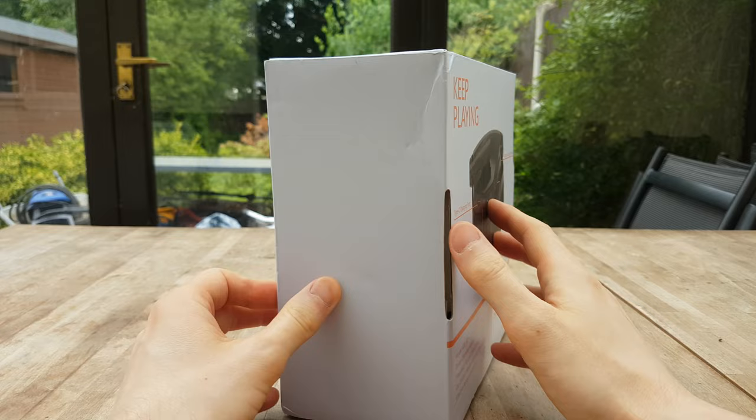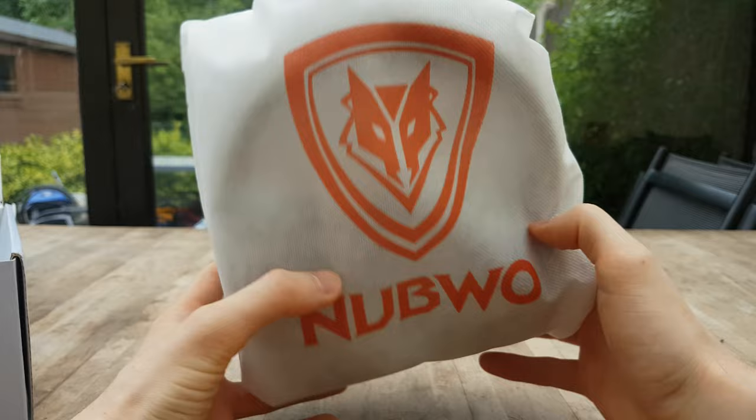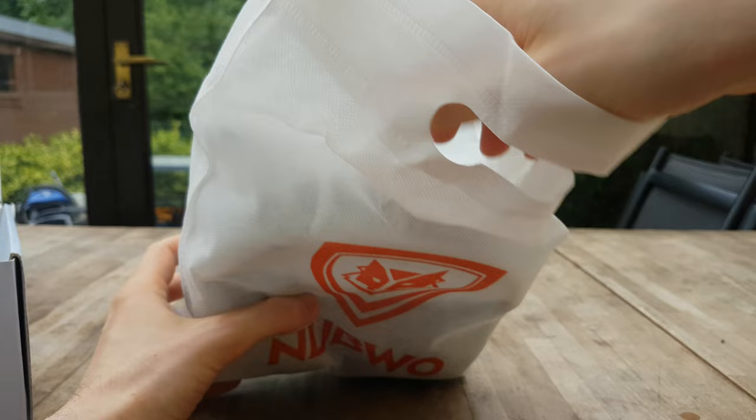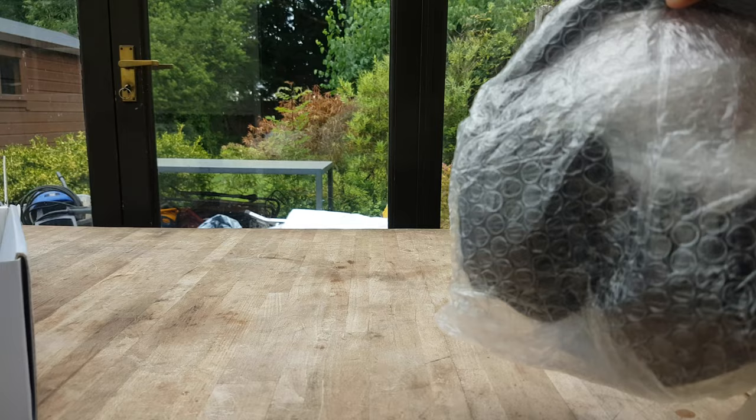Hey guys, I have a very interesting product to share with you today, especially if you're looking for some new headphones. These are more geared towards gaming but you could use them for standard PC use as well because they're very versatile and have quite a lot of features. This is going to be a PC-focused review — I'm going to be testing them in wireless mode, Bluetooth mode, and also their wired audio jack connection mode. Please note this product was sent to me for free for review, and if you'd like to pick it up you can find a link down in the description.